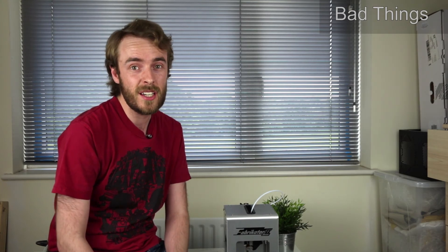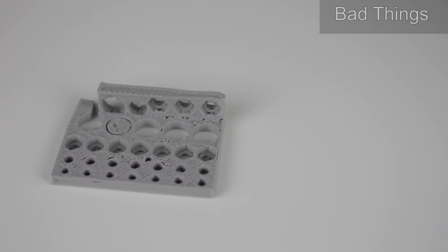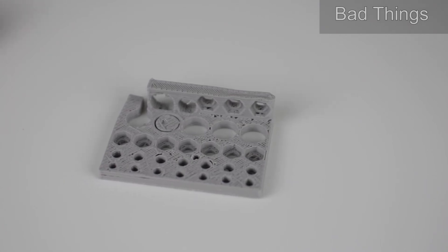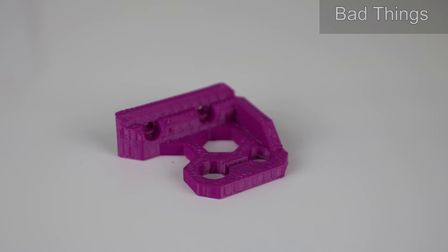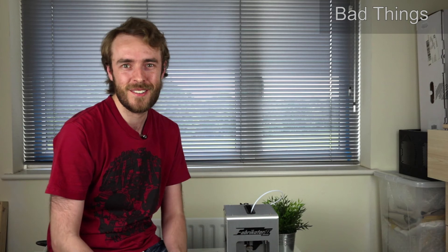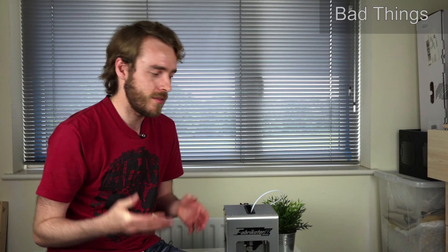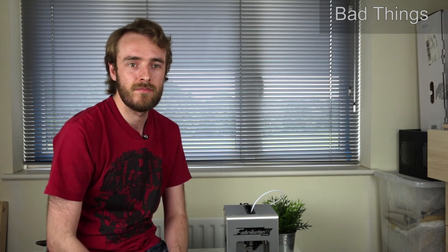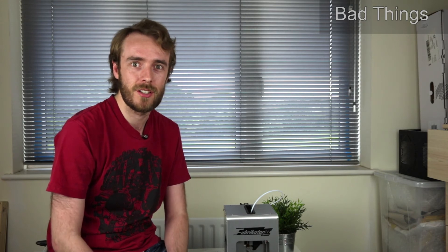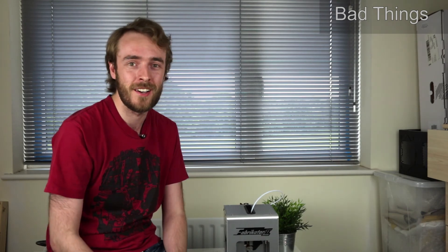It's not only the PID values that aren't calibrated but the E-steps aren't calibrated either — that's the extruder steps. So the amount of plastic you get out of the nozzle is just wrong. I had to put it up to like 120 percent to get it to extrude the correct amount of plastic. And without access to the firmware you can't just modify it easily — you can't set it to a new value. So you just adjust the extruder multiplier and hope that's going to do the job, but that's not how you're supposed to do it. You're supposed to modify the firmware, but you can't.